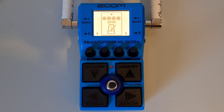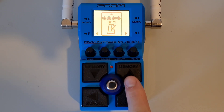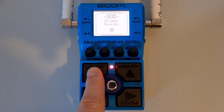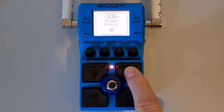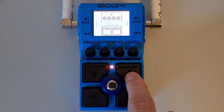This is part fourteen: How to change patches. To change patches, use the up and down buttons — up is located here, down is here. Press the up button to move up through the patches and the down button to move down. When moving through the patches, the screen will show the patch number at the top, the patch name in the middle, and the number of effects in the chain at the bottom.